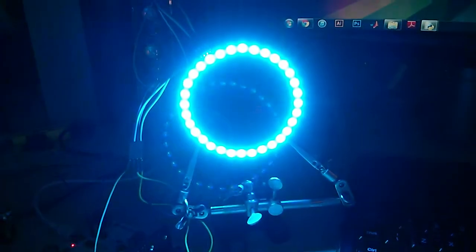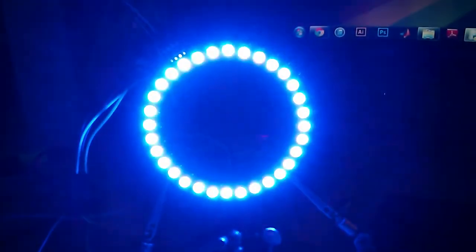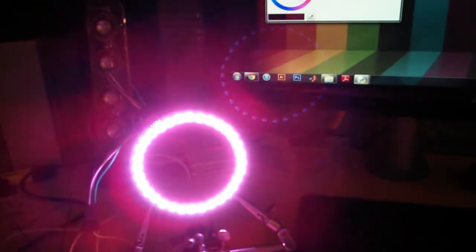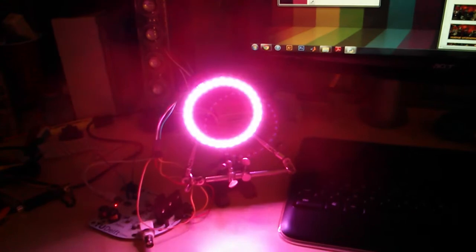And if we then just scroll through, you can also see the intensity is changing. We can let this flicker as well, if you want. And then we can tune it a bit, turn it off, or mix all the lights to get a white. So this is a remarkably bright white.